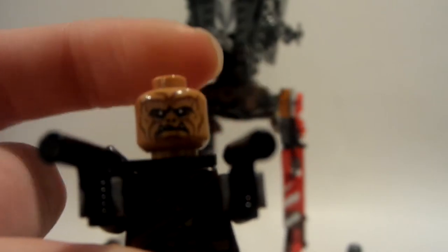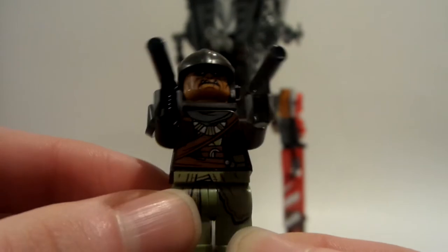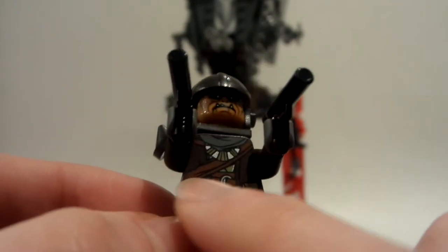He has this cool printed head. He has nothing on the back there, but it doesn't really matter because if you put the helmet on it kind of covers up the back of the head. He has this cool strap there, nothing on the back of the legs but stuff on the front of the legs. The leg printing is the same as the other guy, and the torso is a little bit different.